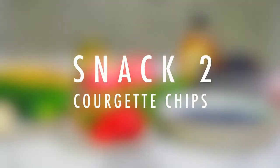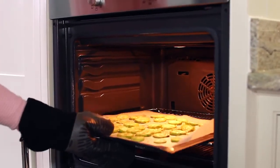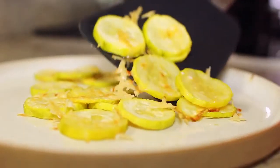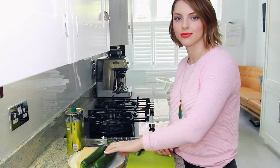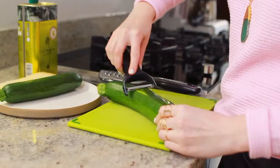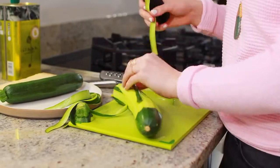Next we have courgette chips, and I'm just going to be honest — these are not as good as real chips. They're not as good as Doritos or salt and vinegar chips, but they are still tasty. What you're going to need is a zucchini — however many you want — some Parmesan cheese, and some olive oil. If you're wondering why I'm switching between zucchini and courgette, it's because it's the same thing. In Canada we call it a zucchini and in England we call it a courgette.